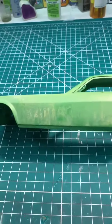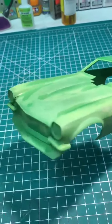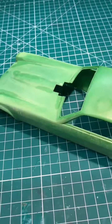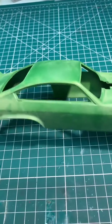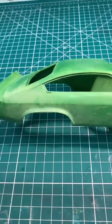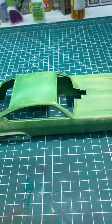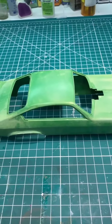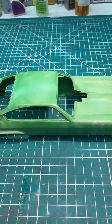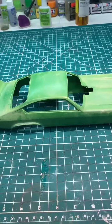Here we are after a quick rinse in the sink — it's totally stripped. The plastic is fine. It took both coats of paint off and did not harm the plastic model at all. It's exactly the way it was when I sprayed primer on it. Amazing — no smell, no eye-burning chemicals. It just took the paint off with an acid brush and washed away. Works perfectly.